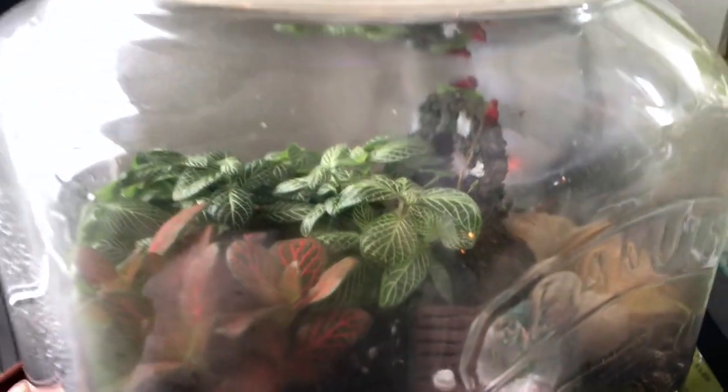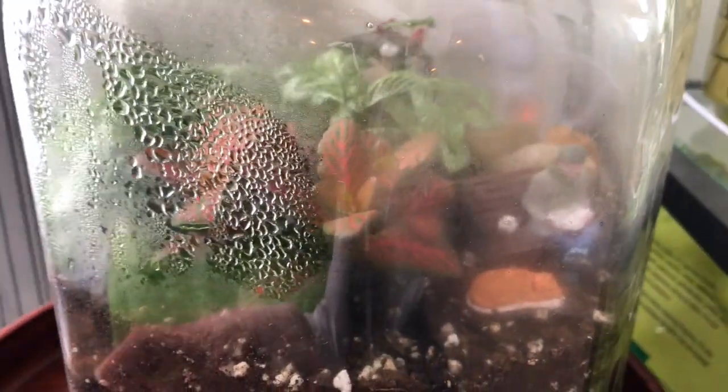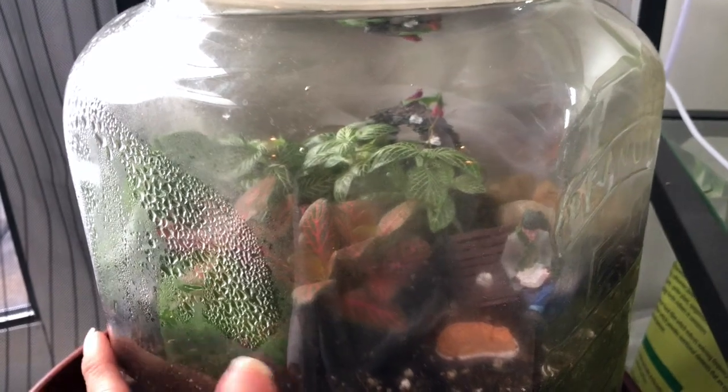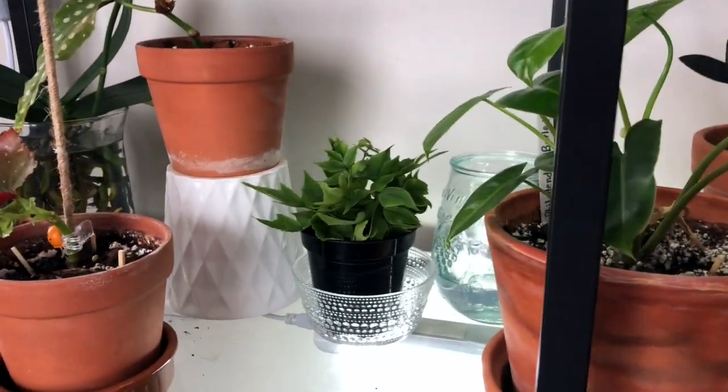I had a terrarium update video last month. After that I decided to add another fittonia because I love the way it looks, so I got a red one. I also have a pink one I thought I would add but decided to pot it somewhere else because it's so pretty. This has been sealed more than three months — I only opened it once to repot the red one in. You can see condensation on one side but not all the way, so it's okay. If it's condensation all the way around, you need to let it open because it means there's too much water. Right now it has a natural water cycle going on. I'd like to make another one because it's so cute and therapeutic.